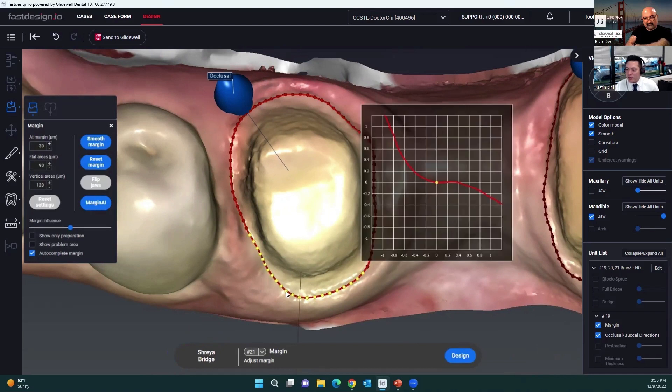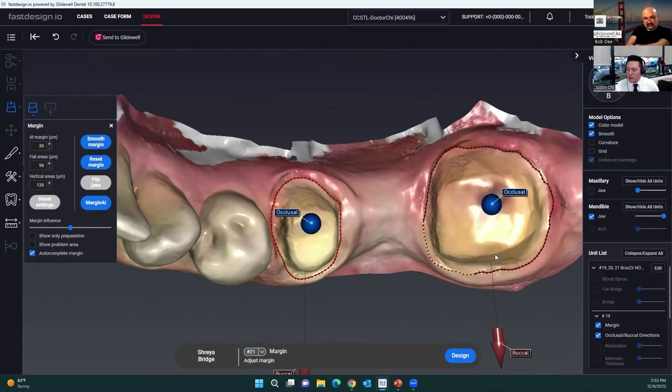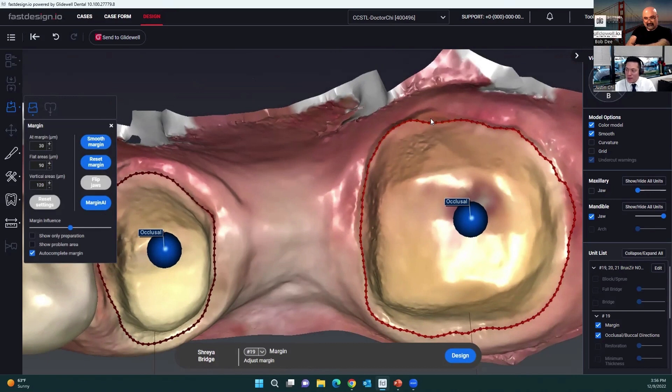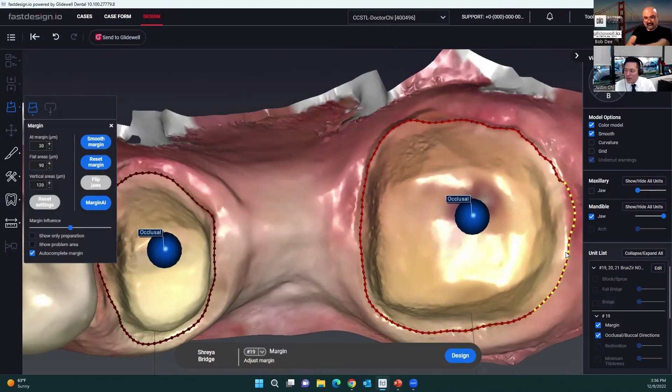I'm going to move this in a little bit on number 20. On the bottom of the screen, I actually set this case up as number 19 to 21. It's kind of a trick in the software — if I set it as the true number 18, 19 as the pontic, and 20, the software would squeeze in a really small molar since the restorative space for the pontic is relatively small. So what I do is change the pontic to be number 20, so I can have premolar anatomy right into that space.